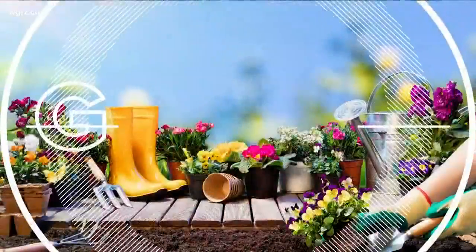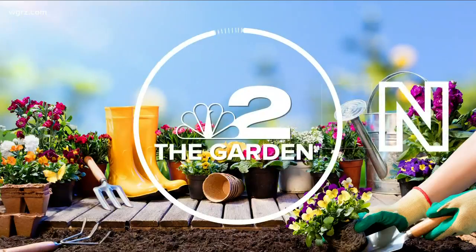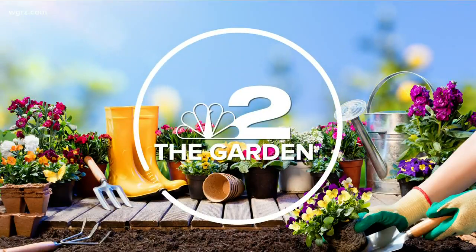Well, whether you got flowers for Valentine's Day or like to have them around any time of year, they'll die in just a few days without the proper care. Jackie Alborella shows us some tricks on how to make them last even longer in this week's To the Garden segment.